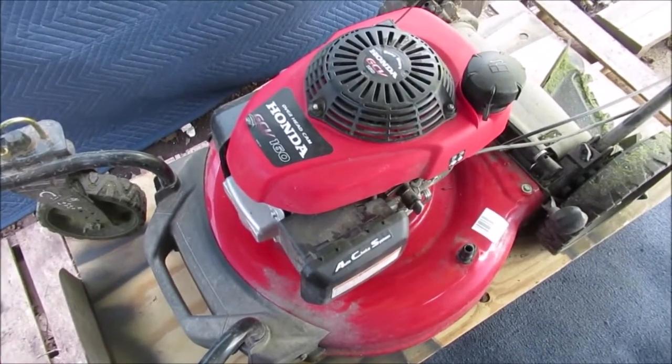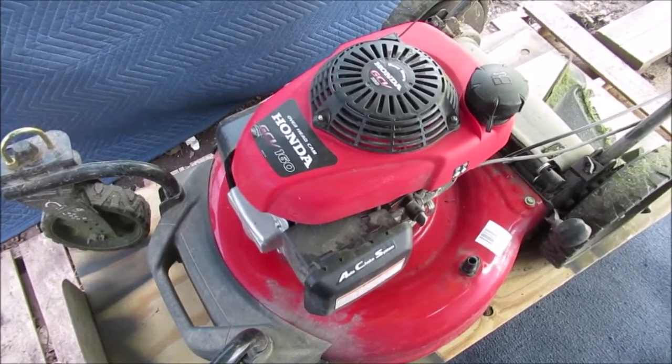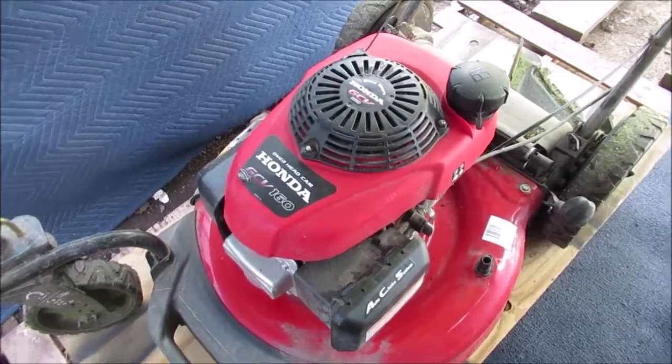Hello YouTube. It is going to be hot today. Yesterday was 85. Today is the 15th of May. It is going to be hot — it could be 85 plus. Tomorrow it could be 90.